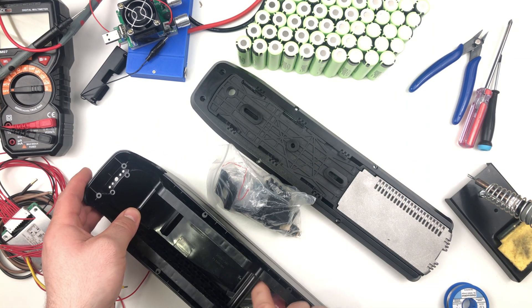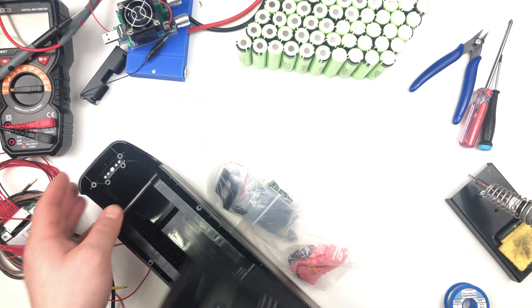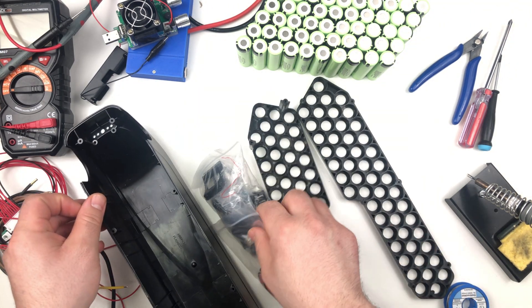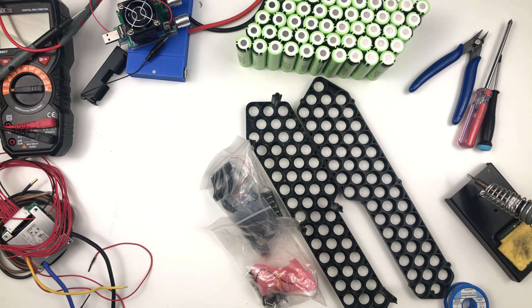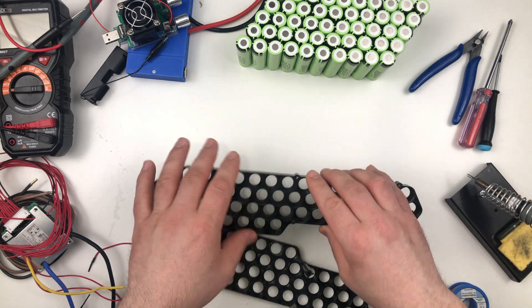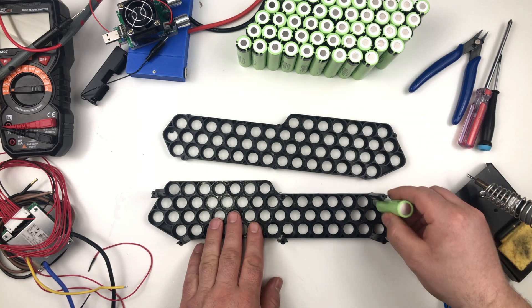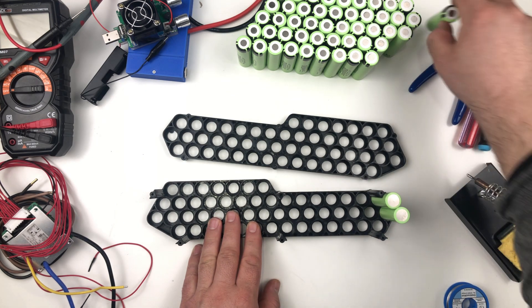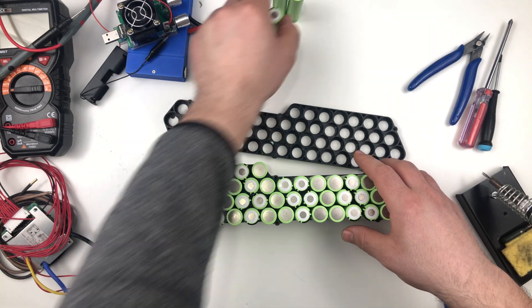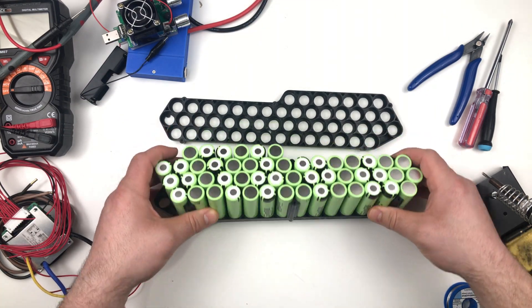I'm going to build a 36 volt battery pack with a capacity of 17 amp hours using 50 cells. If you need a 48 volt battery pack, you can build it with the same case using 52 cells — 4 in parallel and 13 in series. I will be doing 5 in parallel and 10 in series for my 36 volt pack. You can take a screenshot of the cell arrangement if you're building with the same case — you don't need to waste time figuring out the best way to arrange the cells.